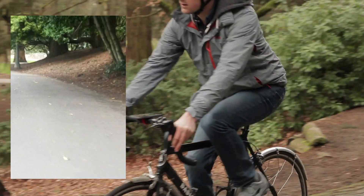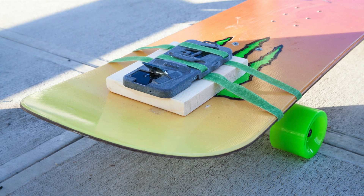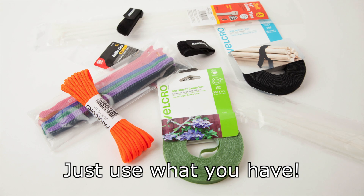Just hold, stand, or strap the phone at a convenient angle to capture images on the move. No expensive gear is required to fasten the case — just use common items found around the house or at your local hardware store.